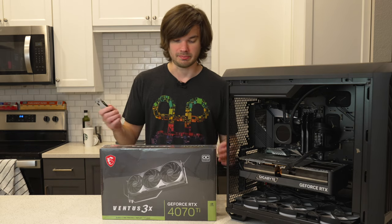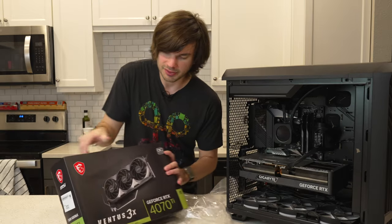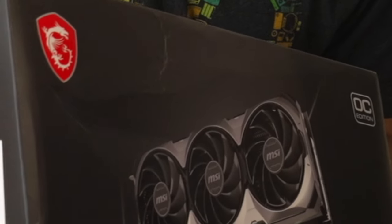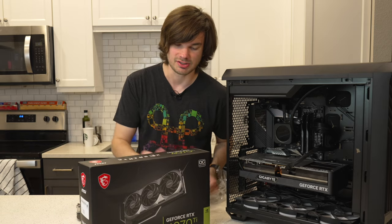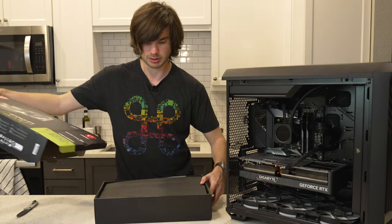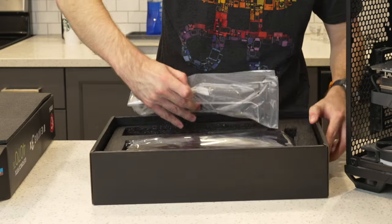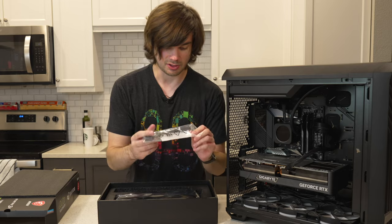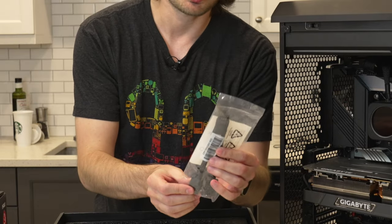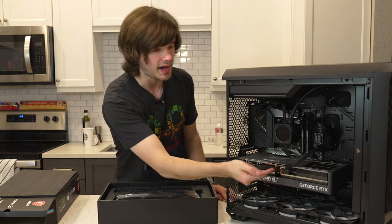The first thing we've got to do is unbox this. Getting out my knife here — it's nice to see it's protected in plastic, although the box looks a little rough, probably from shipping. Pulling it open: foam, and there is our card. We also get a very long support bracket and an adapter cable for the 12-pin connector, though we won't be using it since I already have the 16-pin connector in my computer.